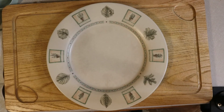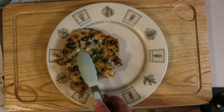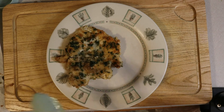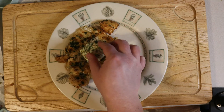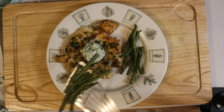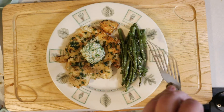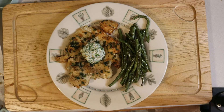Once the chicken is done, it's time to plate, and it couldn't be any simpler. Just add a piece of chicken to your favorite plate, top it with one of your butter discs, and add your side. Tonight we're having roasted green beans. I hope everyone stays happy, healthy, and as always, well fed. And if you've made it to the end, please consider donating to the people of Ukraine through the UN Crisis Fund.